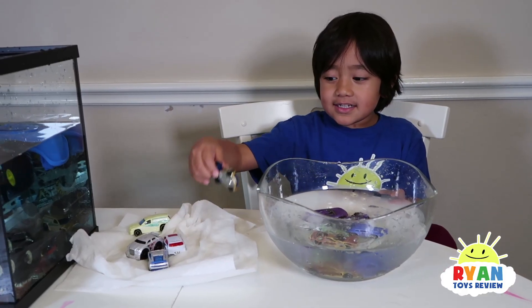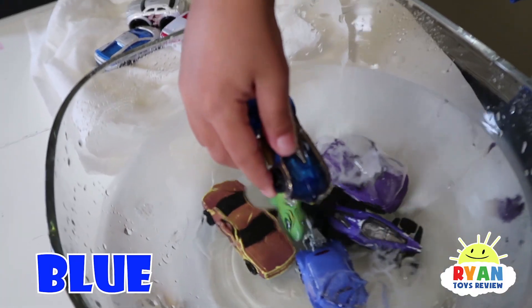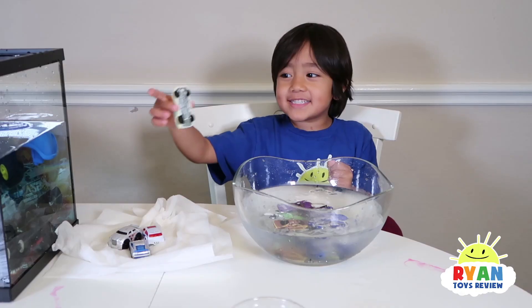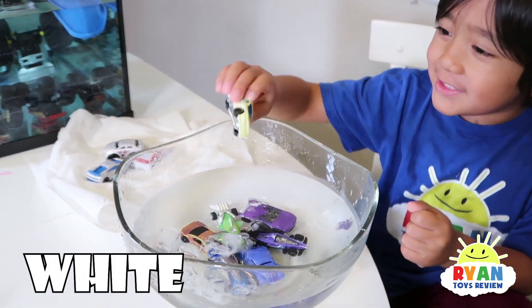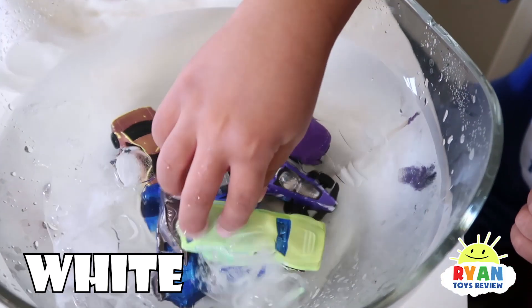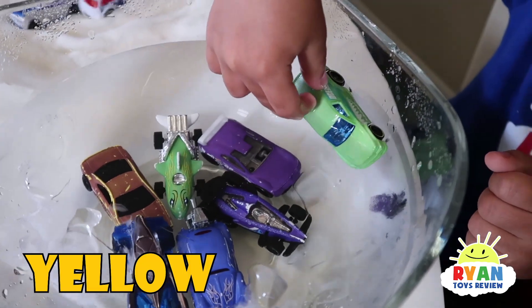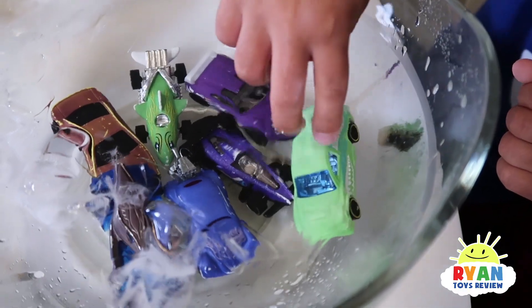Car number six — whoa! It turned darker, it turned more black! Car number seven — so it is whitish greenish, and it'll turn into green. First it was yellow, I think, and green — it turns into green.